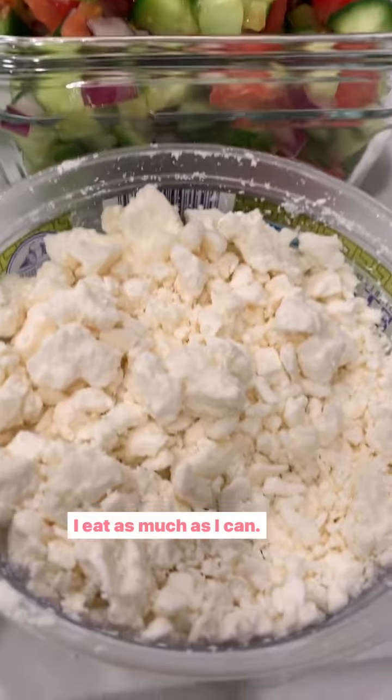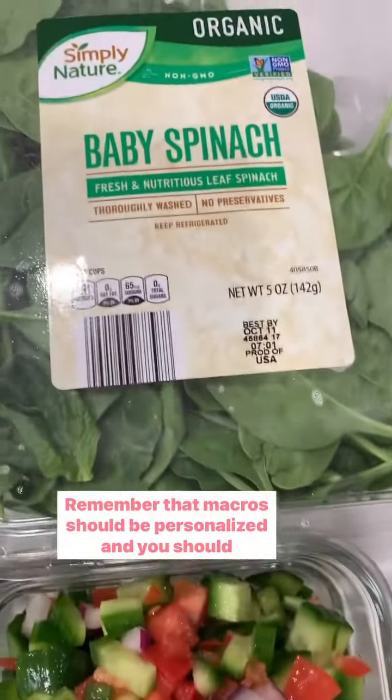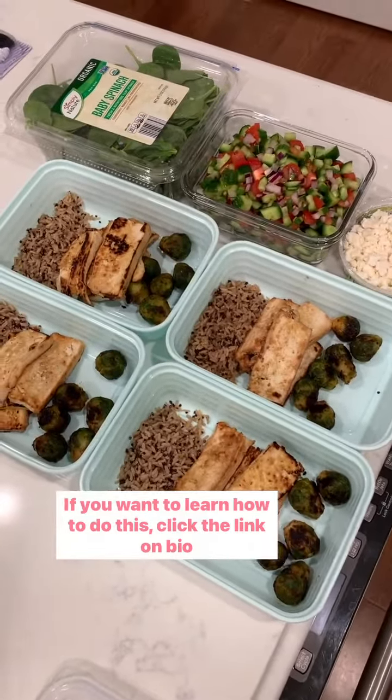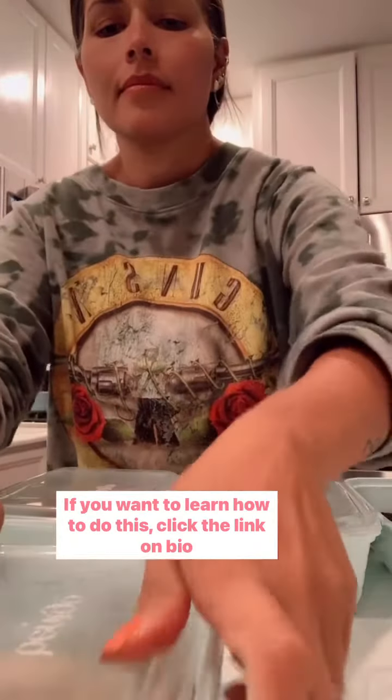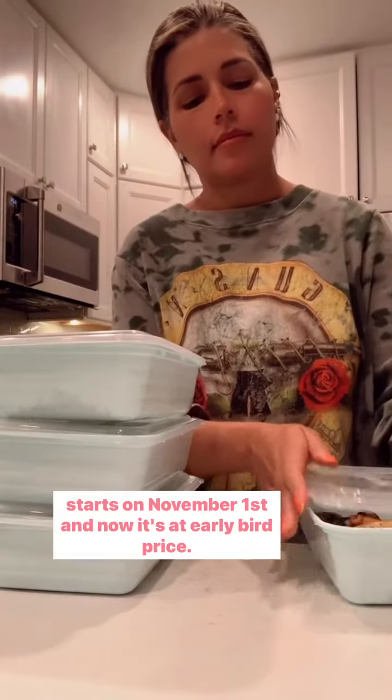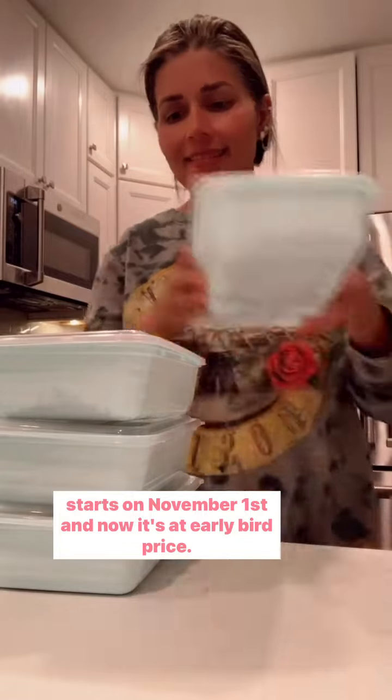For my veggies I don't have a limit — I eat as much as I can. Remember that macros should be personalized and you should eat different amounts according to your goals. If you want to learn how to do this, click the link in bio because we are starting our six-week challenge, Fed by 40, on November 1st — now at early bird price.